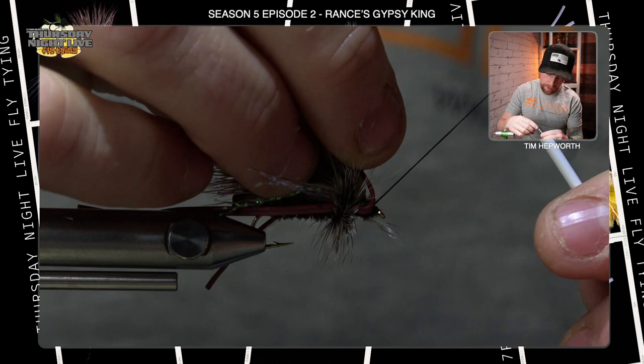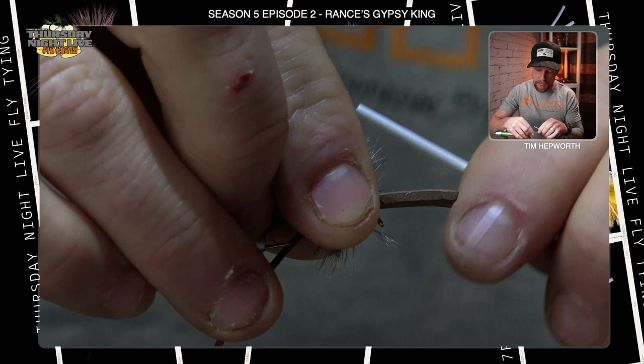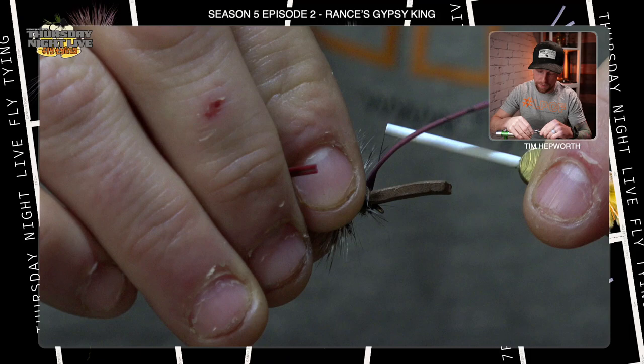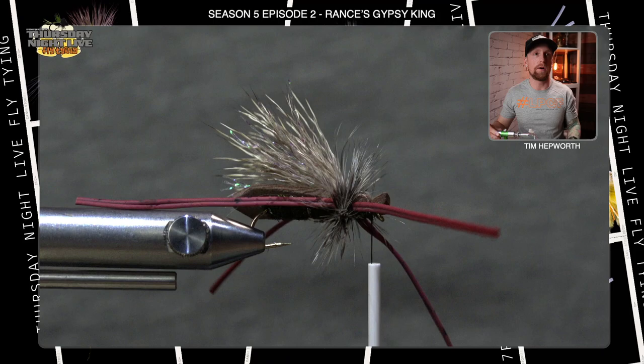Jump the thread right forward to the eye, hold that material back a bit, then lay the foam down to create the head of the fly. Take the thread right over the top of that foam, being careful not to trap any of that hackle. Take a nice tight wrap down on top of the foam, then a couple more. When you look at it from the front it gives you a little bit of a bulge for the head. Extend your scissors just slightly forward a couple mils and trim out the foam — that's the head of the fly. Pretty simple way to finish off that head.